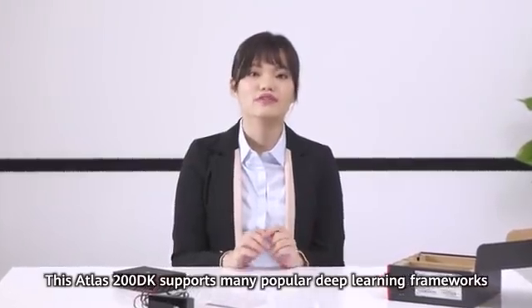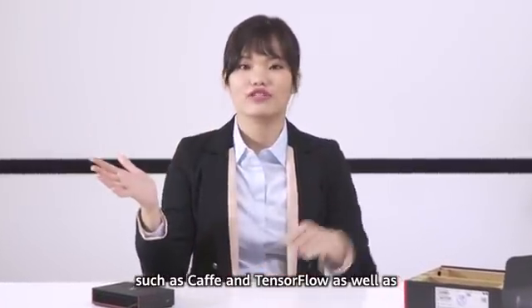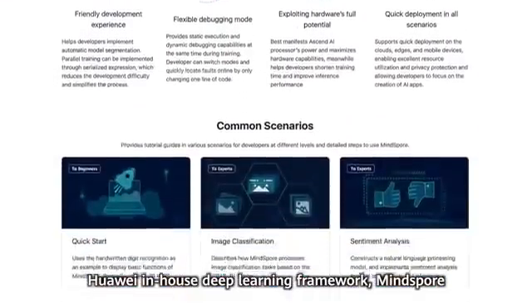This Atlas 200DK supports many popular deep learning frameworks such as Caffe, TensorFlow, as well as Huawei's in-house deep learning framework, MindSpore.